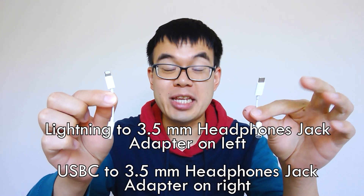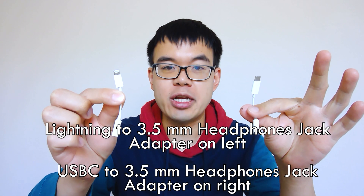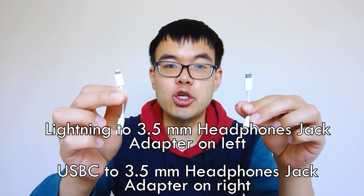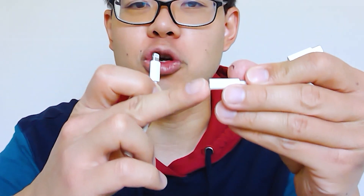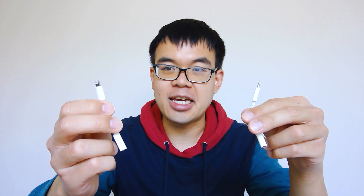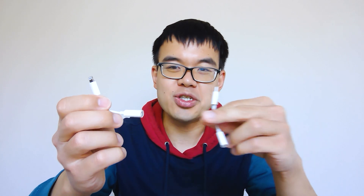These are the separate accessories you'll need if you want to connect the included cable to your phone. If you're an Android user, most Android phones require a USB-C port, so I purchased a 3.5mm audio cable adapter to USB-C — really cheap, about $7-$8 on Amazon, and I'll put a link below. Same thing with iPhone: you'll need an audio adapter to lightning cable, which costs about $7-$9. These are not included, so it's a little bit of a nuisance but really simple to solve.